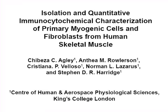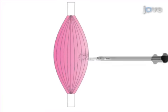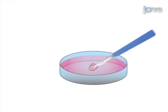The overall goal of this procedure is to separate the two main cell populations obtained from human muscle biopsy samples with high efficiency and yield, to allow the evaluation of specific phenotypic and transcription factor markers. This is achieved by first dissociating a human muscle biopsy sample into a single cell suspension.